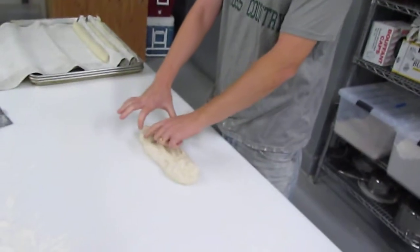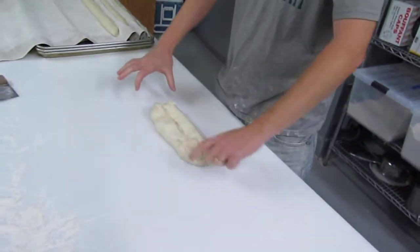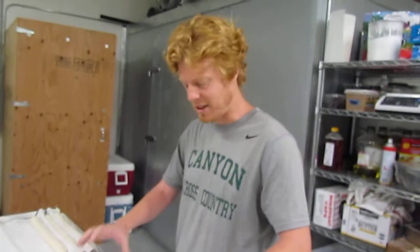The idea is you always want an even tube of dough. So the whole time you're going through this, keep that in mind. You're evening out the dough as you go.